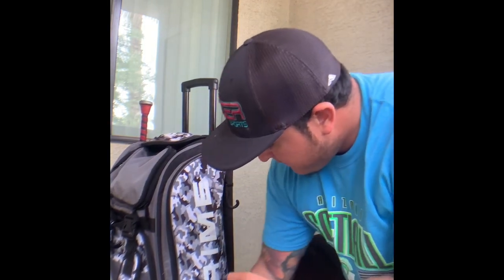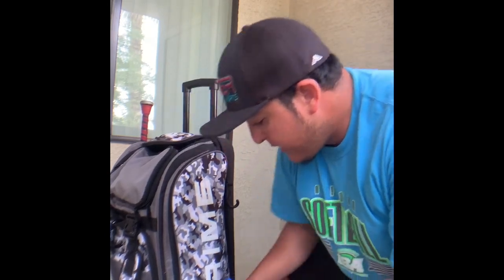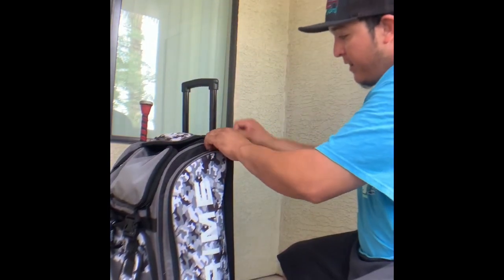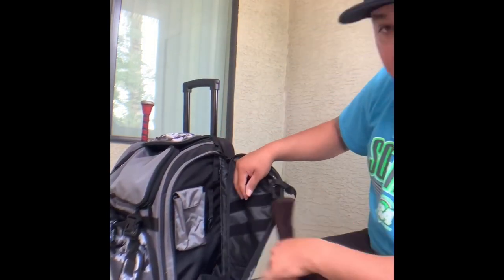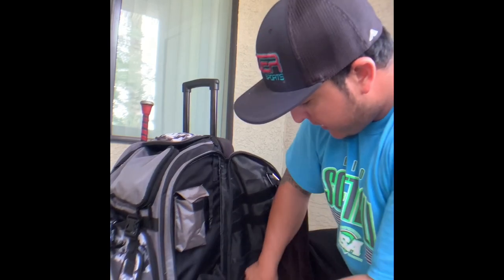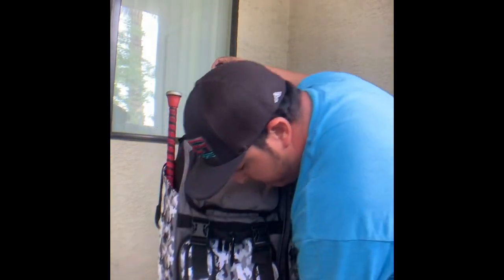Moving on to the other side, it's got the same setup with a pocket down here. I got an ankle brace and a knee brace — I never know when I'm going to need those. Then this pocket goes all the way down; I got a towel in here. It's a nice spot for your phone too, and just some other knick-knack pockets. Down here I got some athletic tape. Moving to the bottom zipper of the bag is where I keep my shoes.